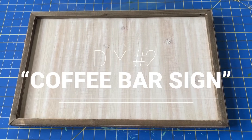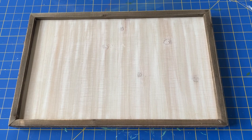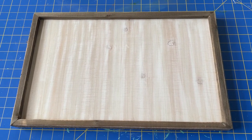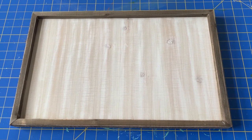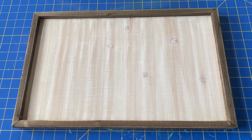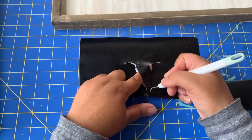For my next DIY, I'm going to be making a sign for my spring coffee bar. I got this blank sign from Hobby Lobby and it matches perfectly — the wood matches perfectly to other elements in my coffee bar. I was very excited to use my Cricut for this project, which you could use if you have one.